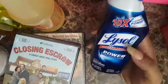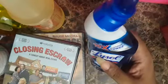Lysol Power Thorough Cleaner — 10 times more powerful. I hope so! That's cool.